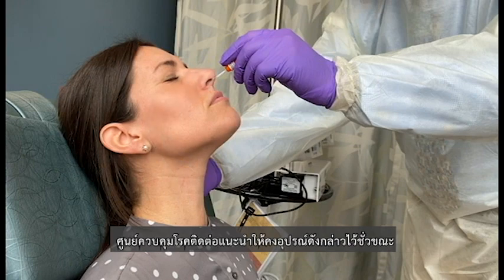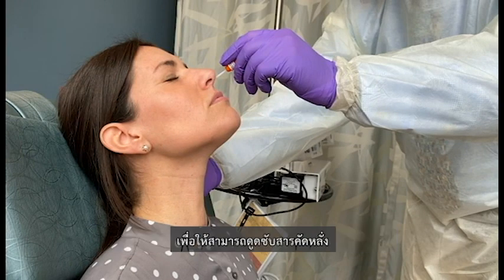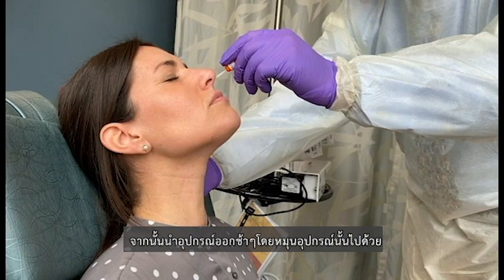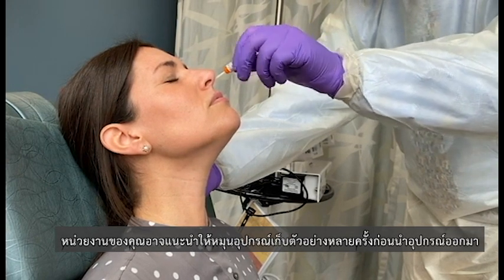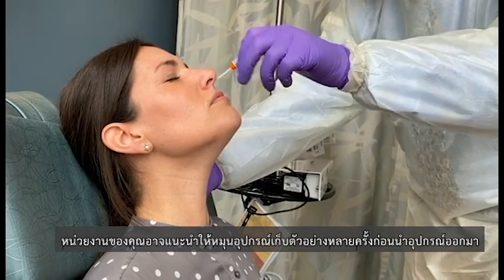The CDC recommends leaving the swab in place for several seconds to absorb secretions, and then slowly removing the swab while rotating it. Your institution may also recommend rotating the swab in place several times before removing it.